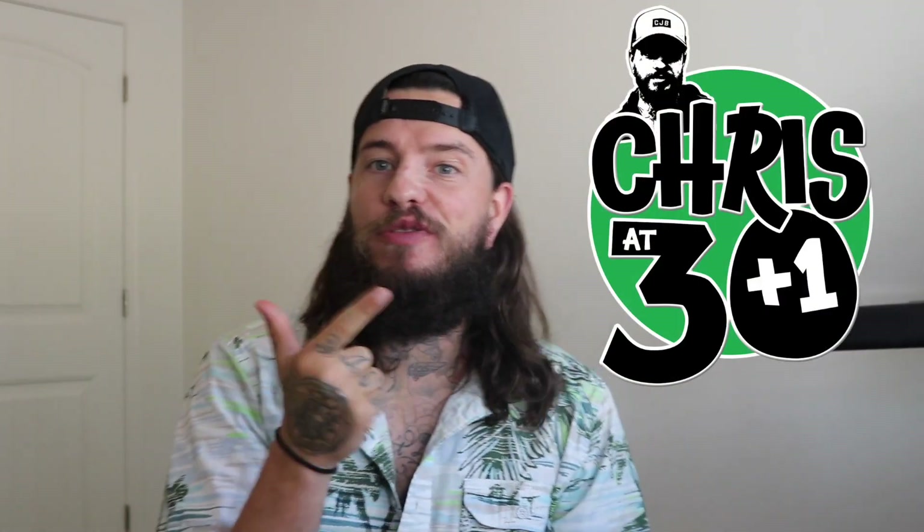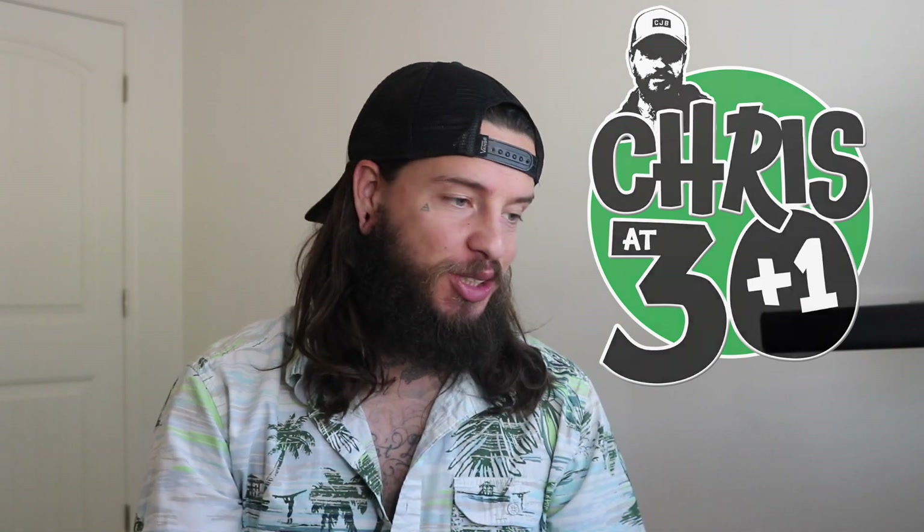Hey, what's up? Welcome back to my channel. I am Chris — a husband, father of three, and a small business owner. I do reviews on my channel of things that I actually use, enjoy, and recommend for you. Full disclosure up front: I am an Amazon affiliate, so if you click any of the links I'm going to get a little bit of money, but the price didn't change for you, so help us out.